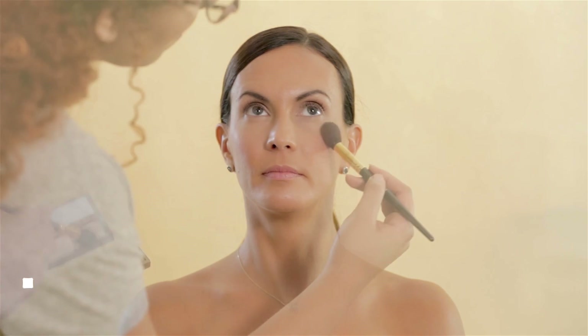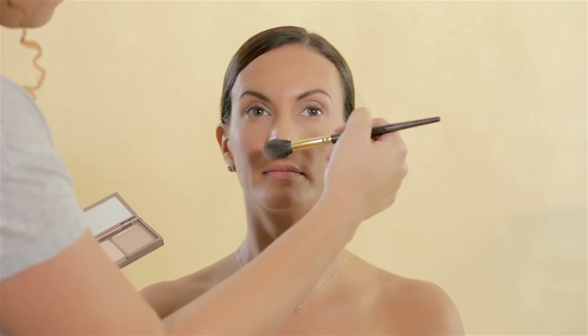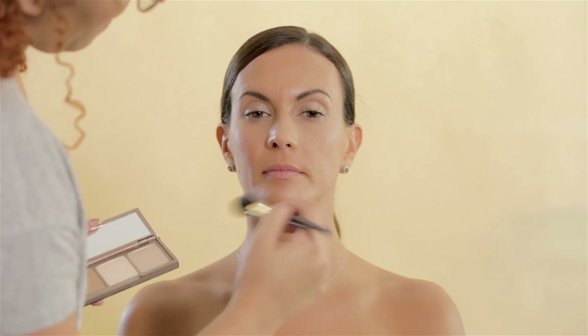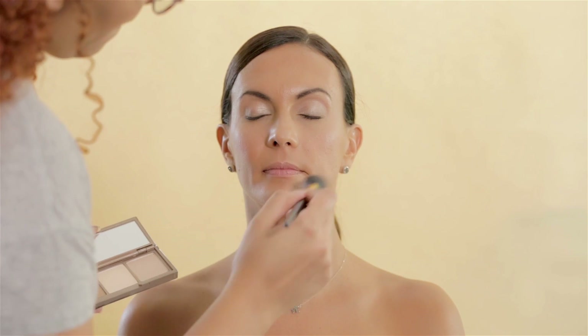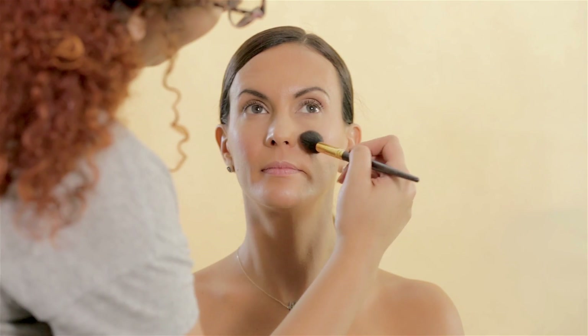I went back to Urban Decay Naked Skin Shape Shifter and highlighted with the rose gold shimmery powder it has. I applied it on the top of her cheeks, nose, cupid's bow, chin and a tiny bit on her forehead. This step always brings a healthy look to the skin, as long as you don't apply too much or it would look very shiny.